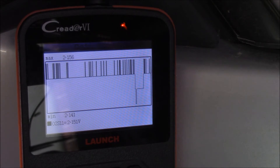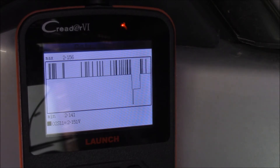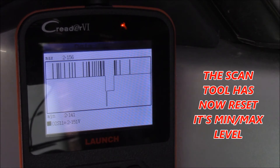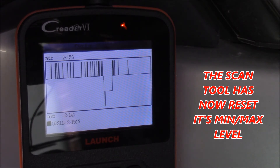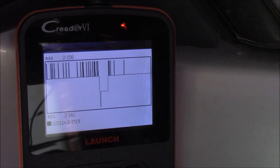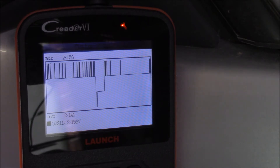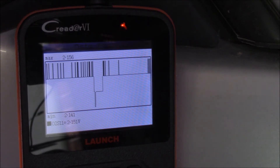We'll touch it again. That should change, given time — and as you can see, it's providing a flat line down there at the bottom. That's an indication that we are affecting the signal wire going back to the ECU. We release it and we should see activity again shortly. There we go. So that's the C Reader.